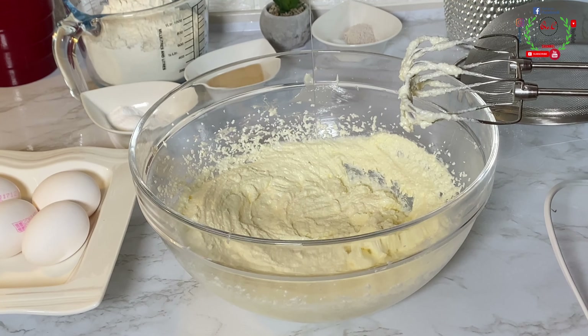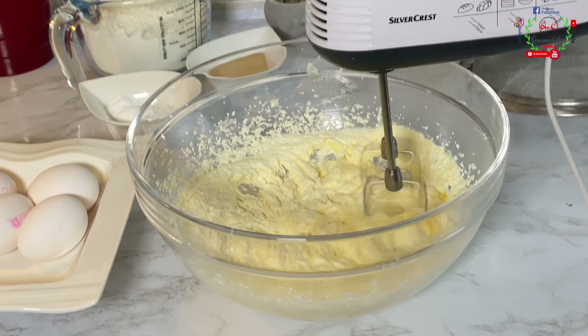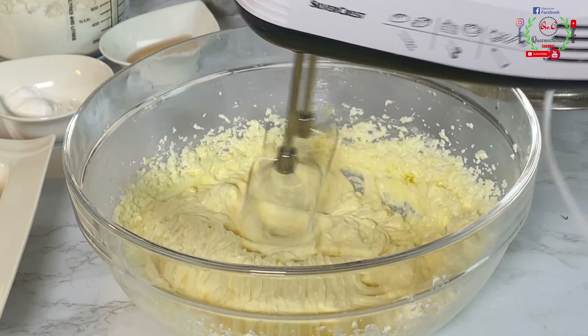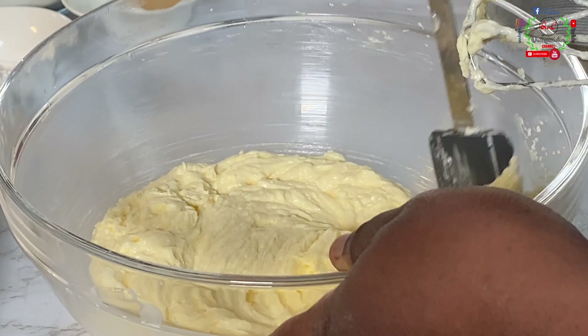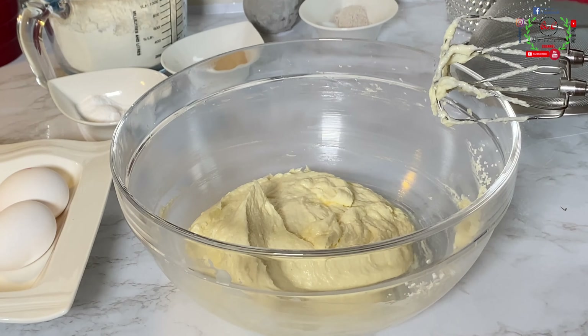For this recipe I'll be using six fresh eggs — everything is at room temperature, please be mindful of that. I'll begin to add the eggs one at a time: add one, beat, add another, beat. This step and process is also extremely important. I will keep doing this until all six eggs are combined effectively.